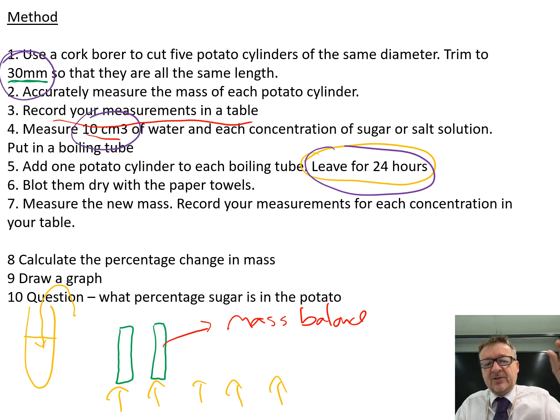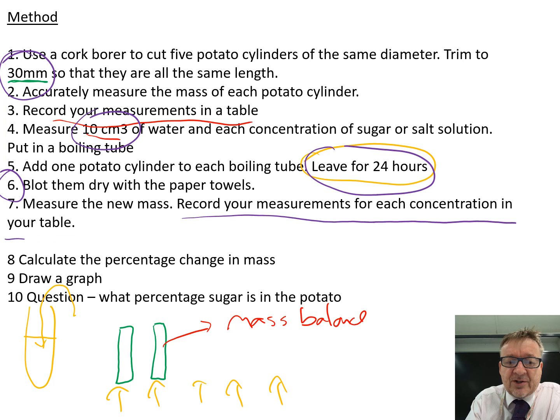Step six: remove the potato and blot it dry - don't squeeze it, just get rid of any surface water. Step seven: measure the new mass. Step eight: record your measurements for each concentration in your table, making sure you use the table accurately. Then step eight through ten: calculate your percentage change in mass.